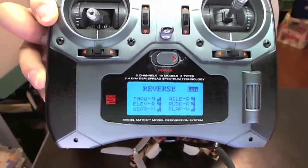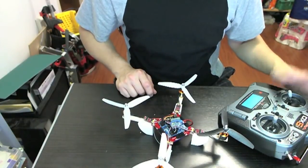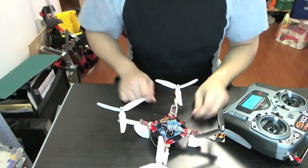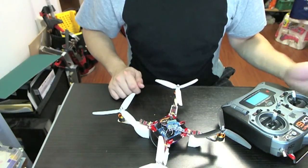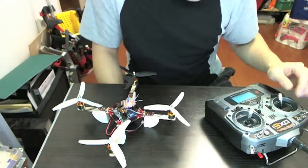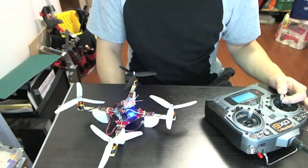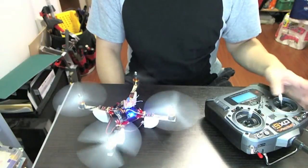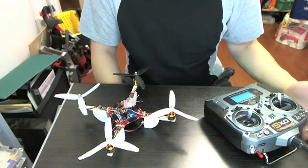To turn this thing on you first turn on the transmitter, make sure you have the right model selected, and then plug in the battery. Right now if you push the throttle up and down nothing will happen because it's not armed. To arm it, you hold the stick to the right and the LED turns blue — then the device is armed and ready for takeoff. To disarm it, you hold the stick to the left and the blue LED turns off. It's really cool that you can arm and disarm it so you don't accidentally make it take off.